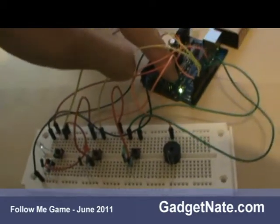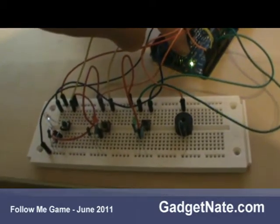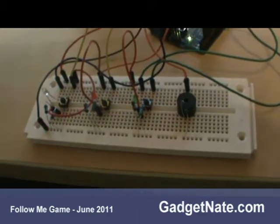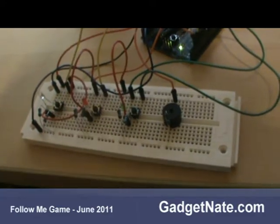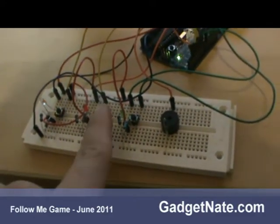Let me show it to you. Here we go. Let's press the reset button. Then you have to press the button that goes to the light and it will give you another random...